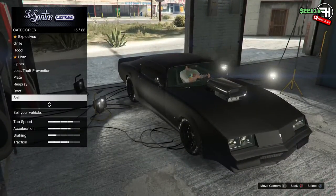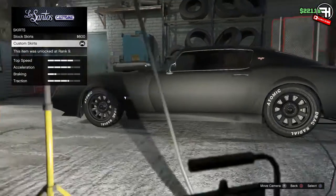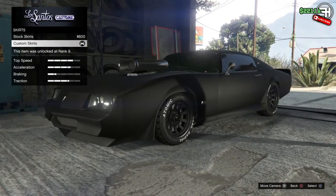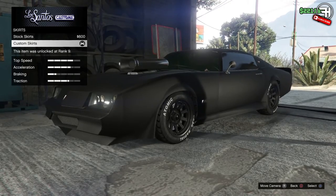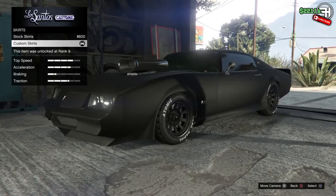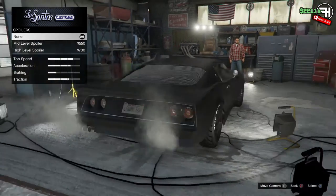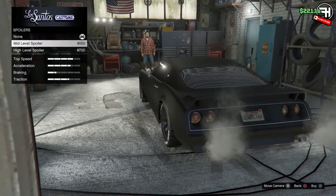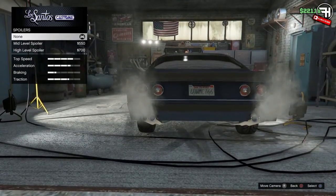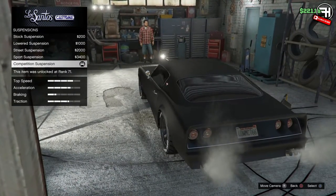For the roof I went with the stock roof because the glass roof looked a little bit out of place on a car that's going to be driving through wastelands, Mad Max style. For the skirts I went with the custom ones to match the custom chin spoiler in length. The stock skirt was kind of redundant. For the spoiler I went with no spoiler because the other two options look totally out of place when you're trying to match it to the movie car.